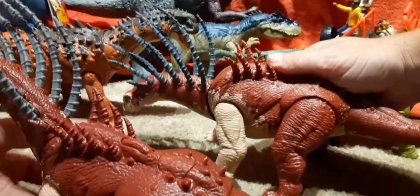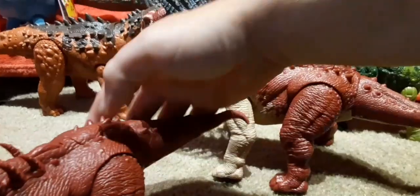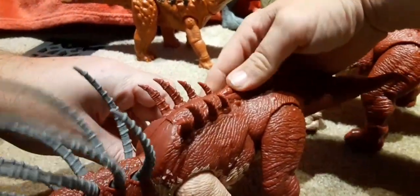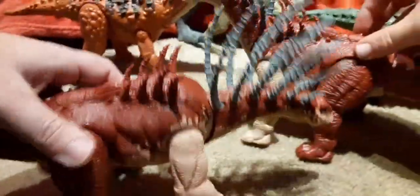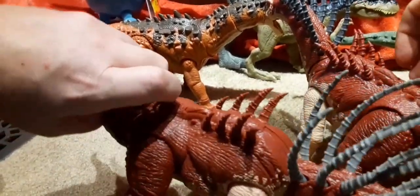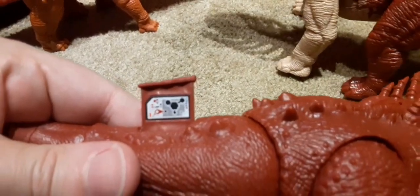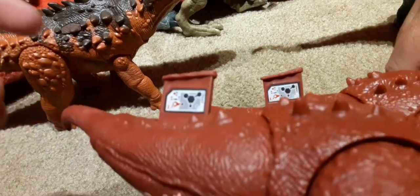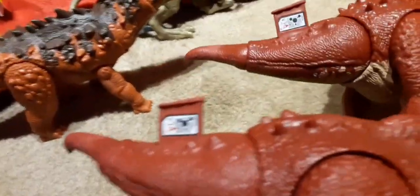The head stays where you position it, so you can pose it in different places. There should be a QR code — it's in the tail. We'll compare the two QR codes; they look the same. I've heard they scan the exact same, but we don't have the app, so let us know in the comments.